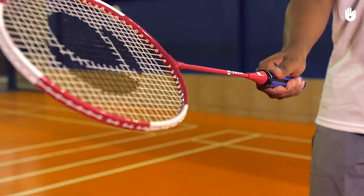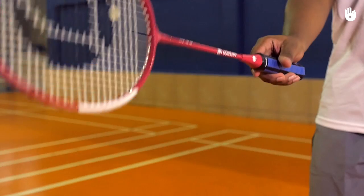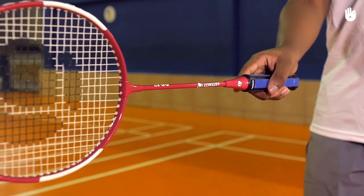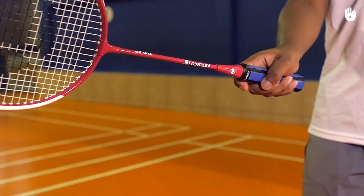The neutral grip allows you to switch easily to the forehand and backhand grips. To switch to the backhand, turn the racket to the right if you are right-handed and extend the thumb behind. To switch to the forehand, turn the racket to the left and form a V with your thumb and index finger.